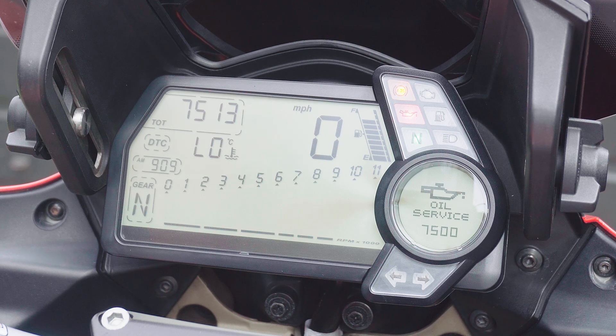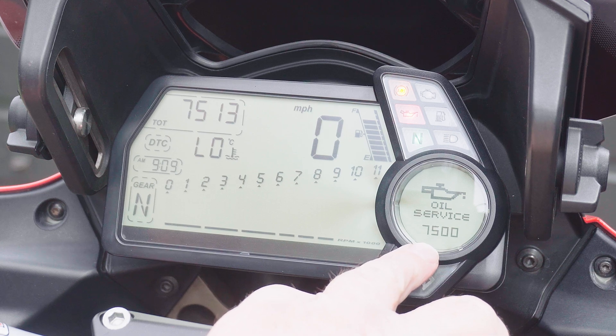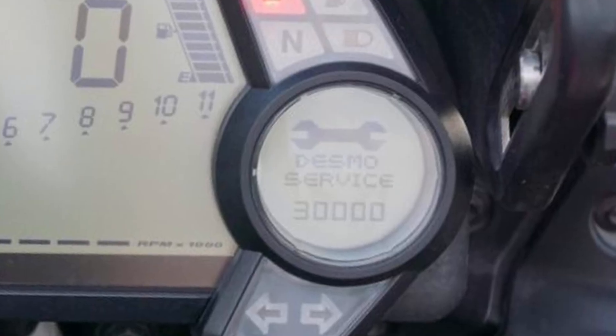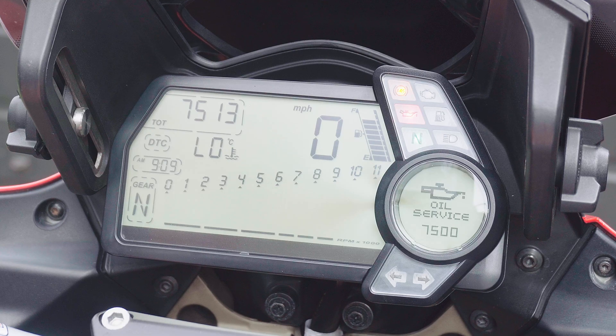This bike had a service a year ago with nice fresh fully synthetic oil that's only done about 2,000 miles, so it's not really quite due for an oil service. The other thing is when this mileage has doubled it'll come up with 'Desmo service', meaning you need both an oil service and the Desmo service.